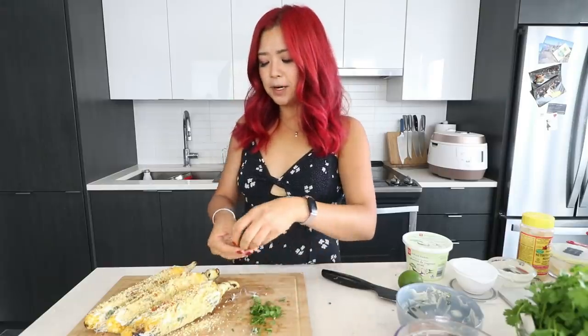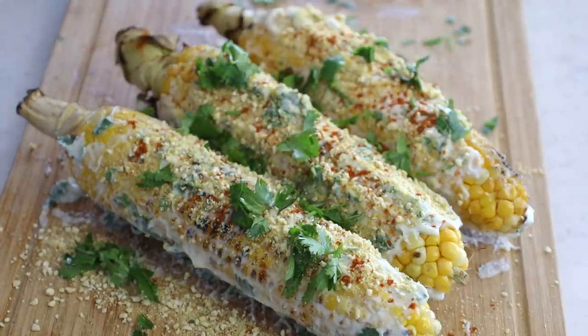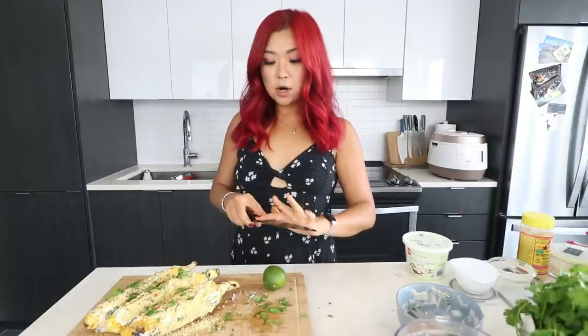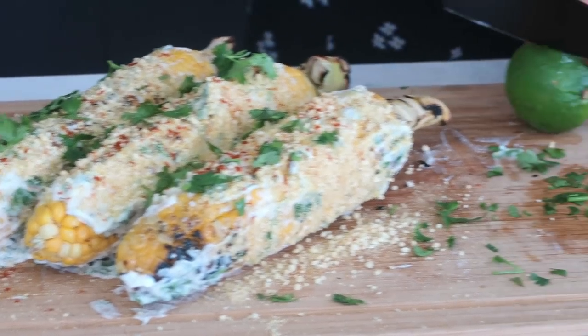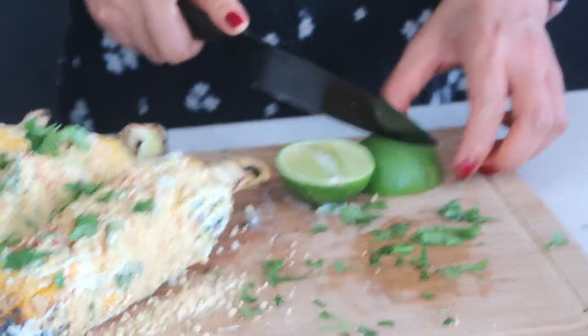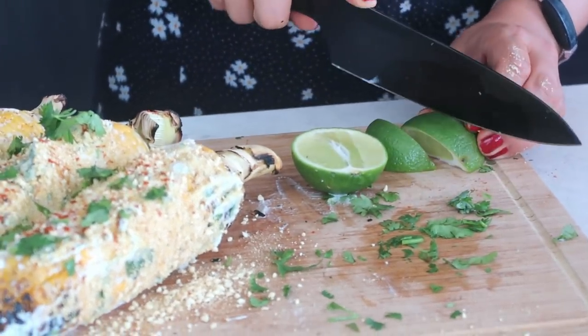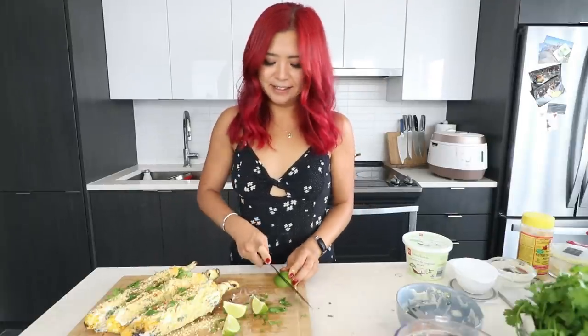I'm going to top with some more cilantro. And then apparently you serve it with some lime wedges. You have the option to put the lime juice right in the sauce, or you can just serve it with lime wedges. I'm just going to serve mine with lime wedges. It's just so beautiful.